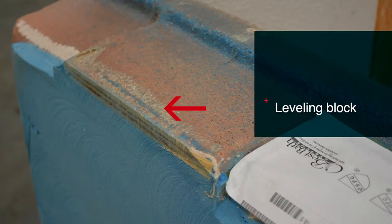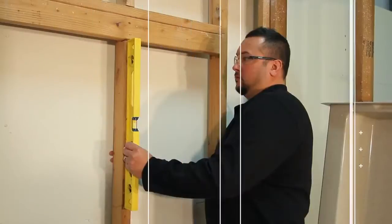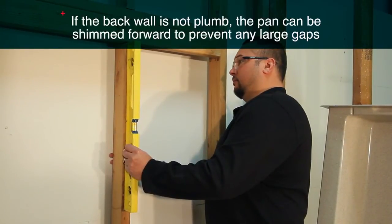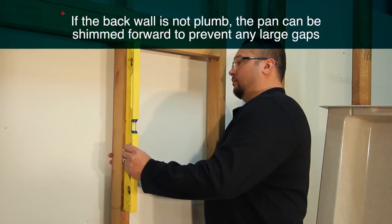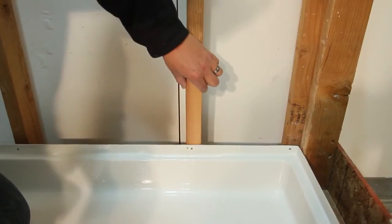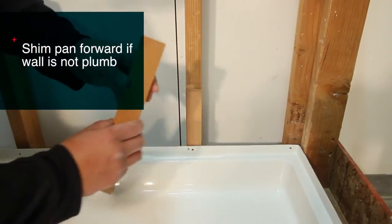For easy installation, all of Best Bath's shower pans are pre-leveled at the factory. Note the leveling blocks on the back of the pan — these blocks align with the front of the pan, making installation easier. Using a level or plumb bob, determine if the back wall is plumb. If the back wall is not plumb, you can shim the pan forward. This is another critical step: if the walls are not plumb, the shower walls may not install properly.